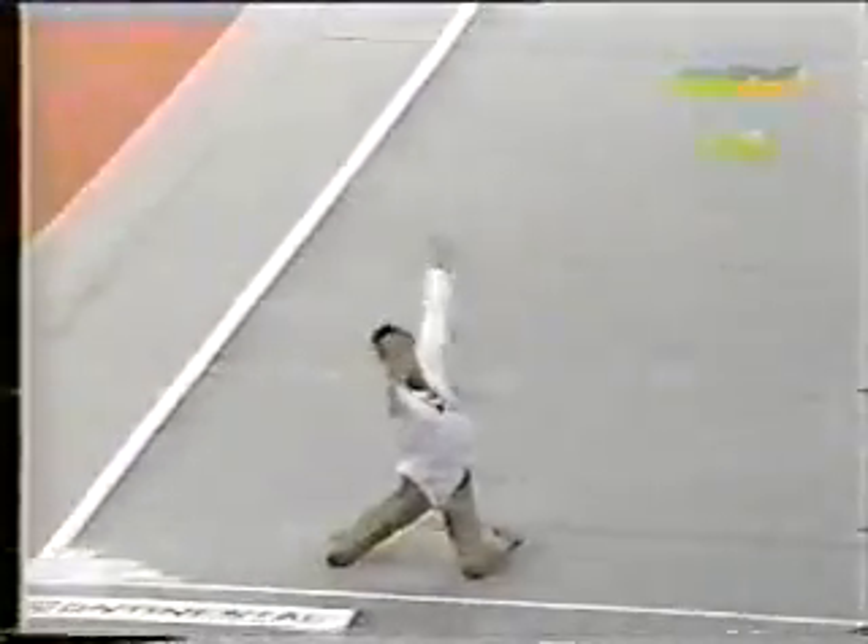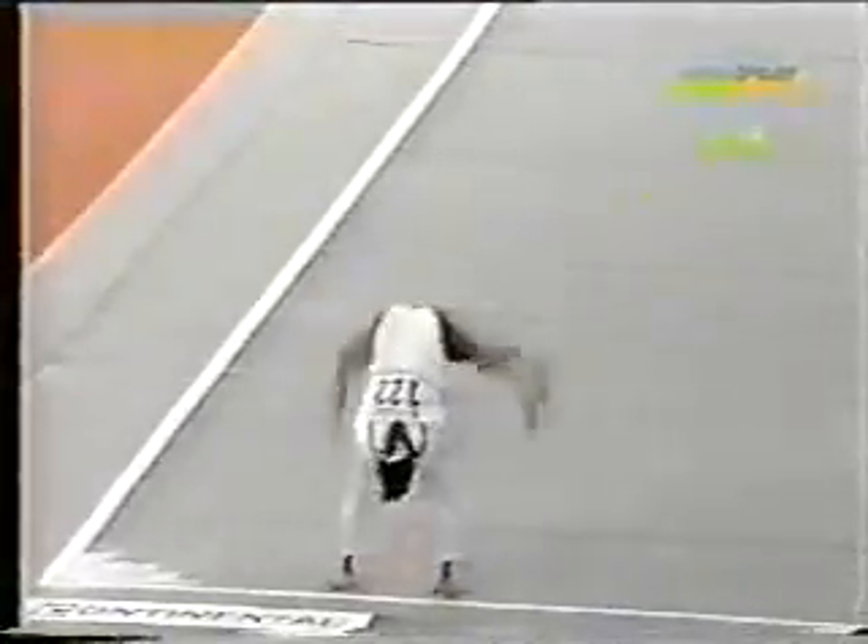There we have the popper, which is done by Romanian gymnasts, and again the straddle jump with a turn. Very lively music to suit her personality.